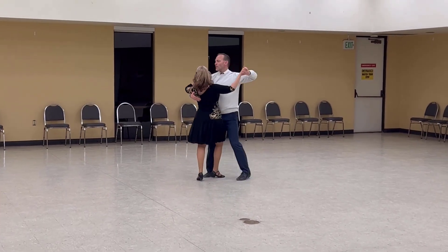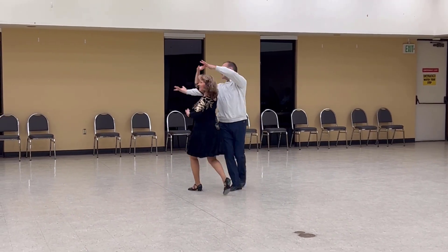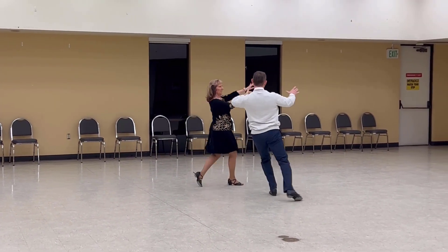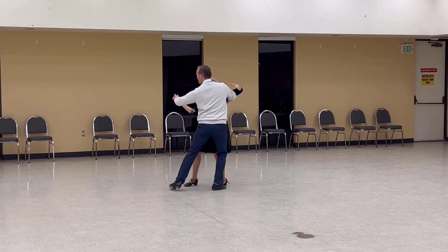Step in lady ronde lariat left open. Through hover to face. Change side for lady inside turn. Through swivel twice to butterfly. Slow curl to side car.